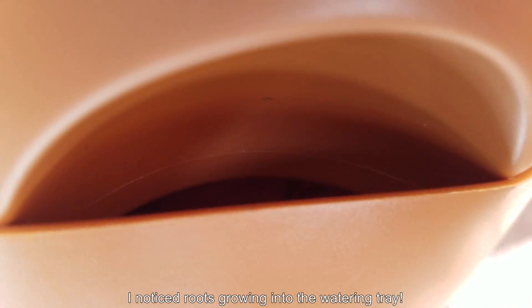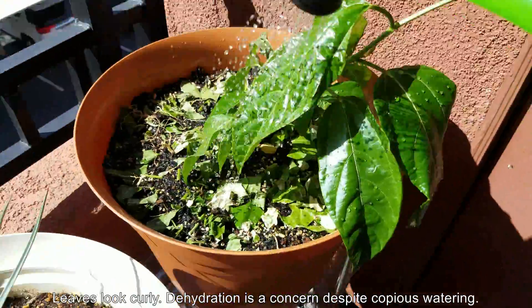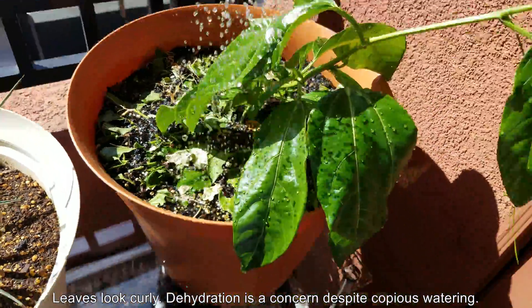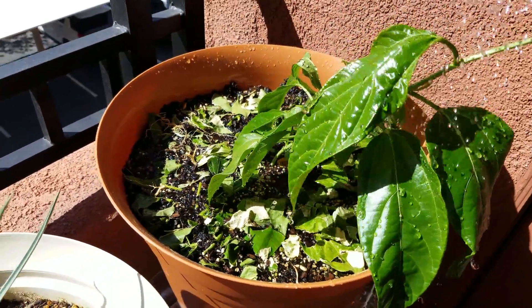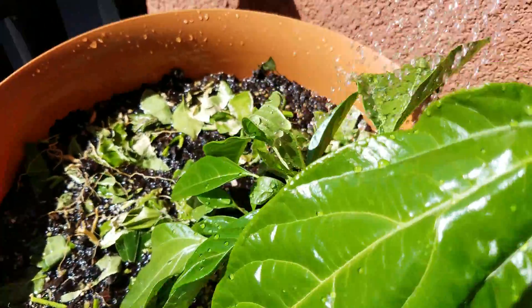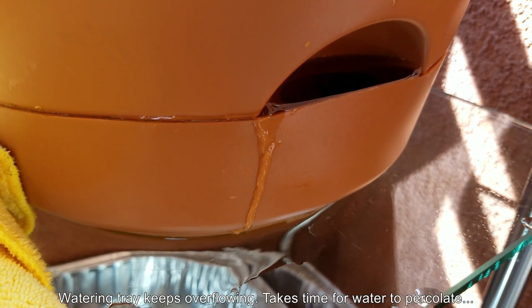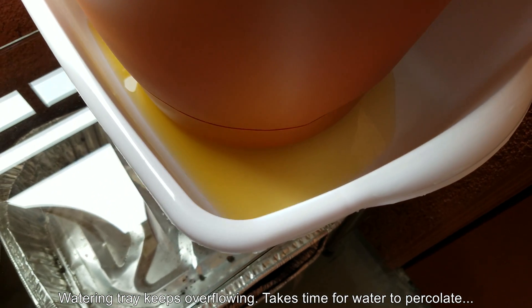The leaves are very healthy — like molten wax on a hot day, no longer super droopy. But I noticed roots were growing into the watering tray. A few days later after this copious watering, the water tray filled up and those roots started branching out with secondary roots and forks in the watering tray — I didn't get footage of that, which I kind of regret. I watered a lot and right afterwards the water kept overflowing, which is a huge hassle. It takes a lot of time for water to percolate through to the bottom.